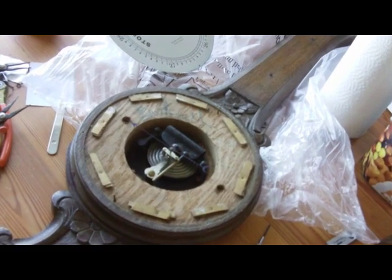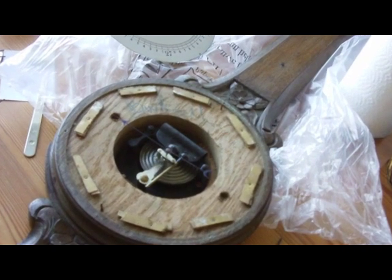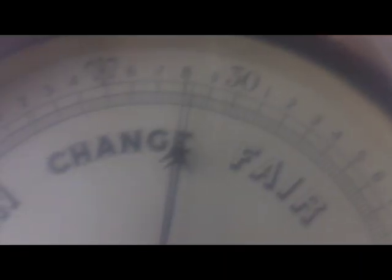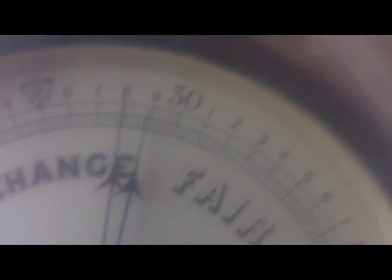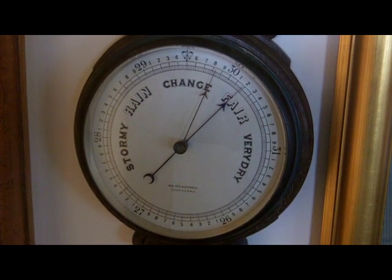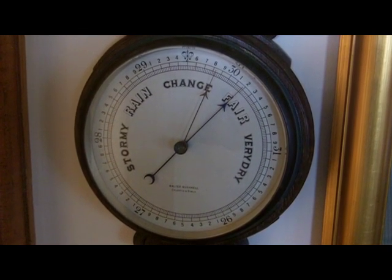I failed to photograph the mechanism with the correct orientation, but I've indicated on this picture how it should be. Here you can see that when the bag is pressed the pointer moves in a clockwise direction, indicating a positive going pressure. Here you can see the barometer hanging on the wall while I carry out some trials.